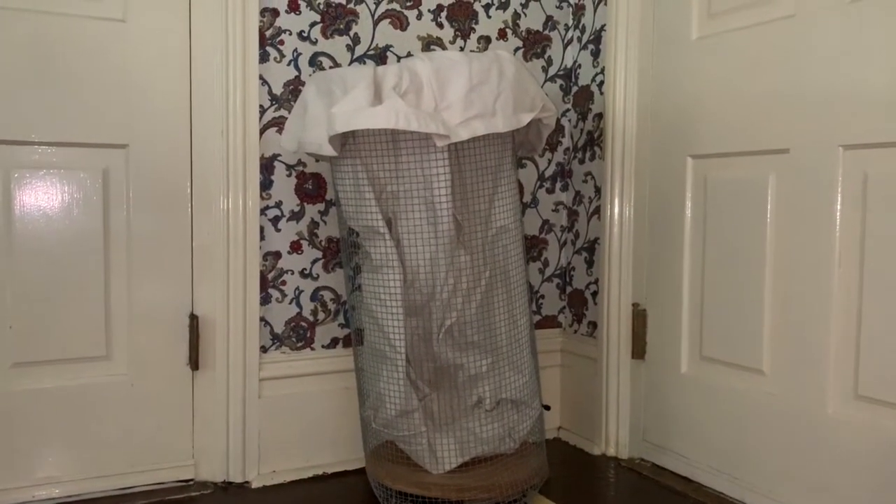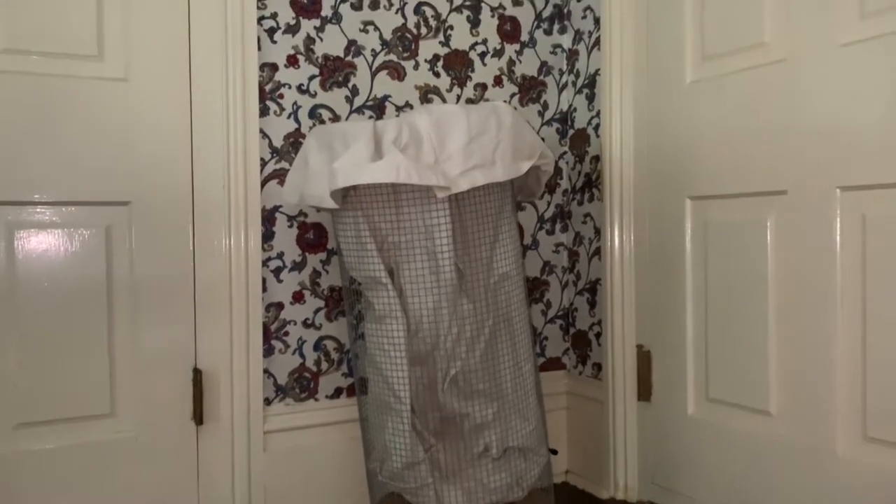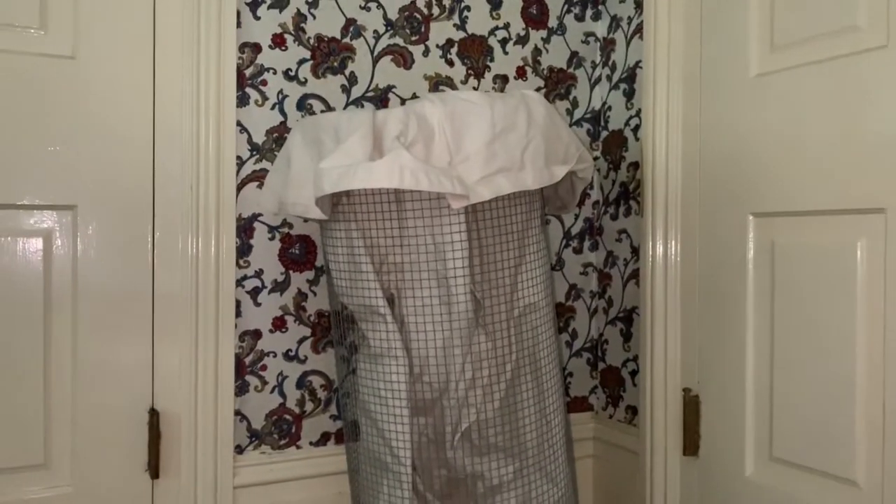I wanted to feel like Jean Seberg in 1960s Paris when I do laundry, so I marched myself out to Lowe's and got chicken wire, a little wooden frame, and some wheels on casters. I followed the directions and I have been using this as my laundry hamper ever since.